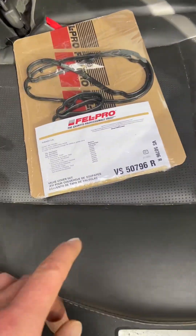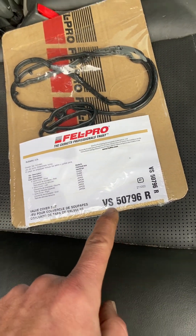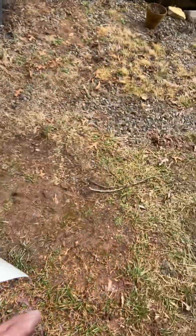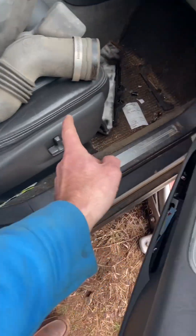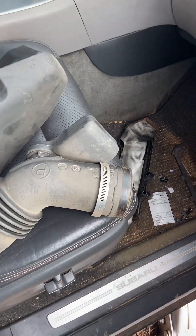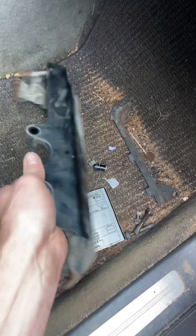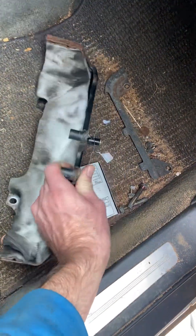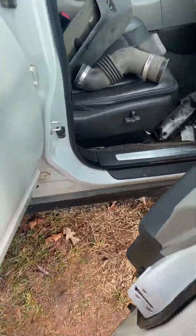The gasket I got is the Fel-Pro gasket — there's the part number for the V6. As for what else I took off: there's this piece off the front which is super easy, just some clips, then there's the pipe, and then the shield that goes over the fuel injectors — and that is kind of it.